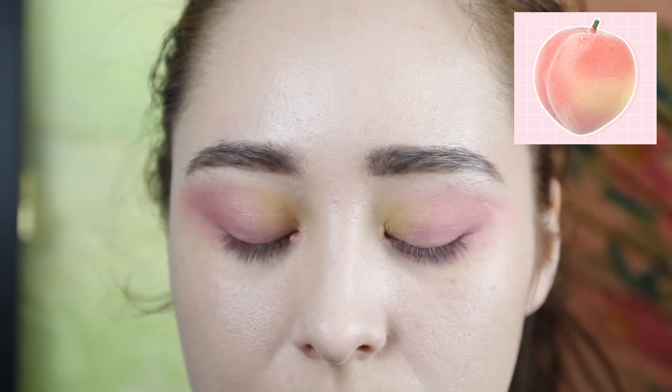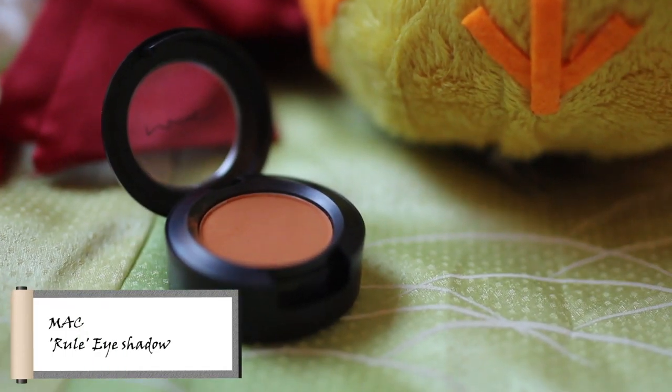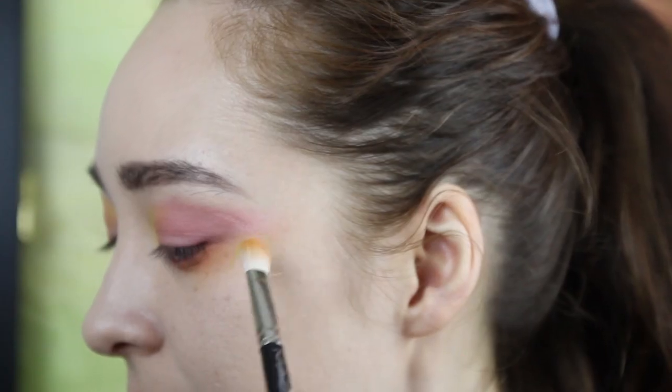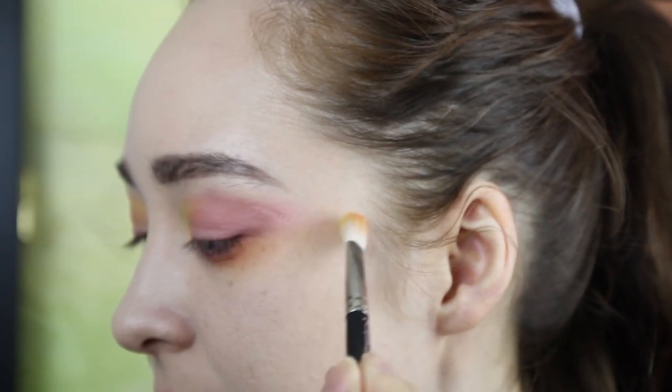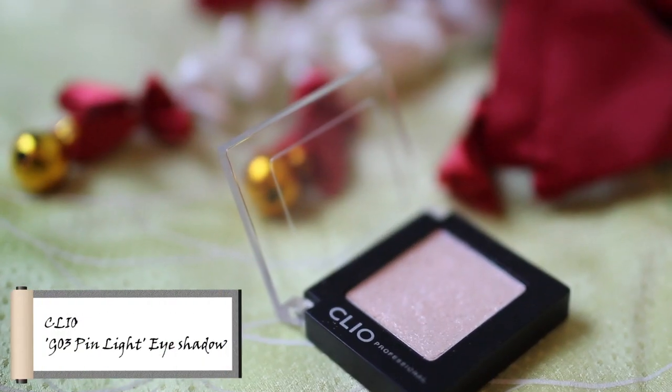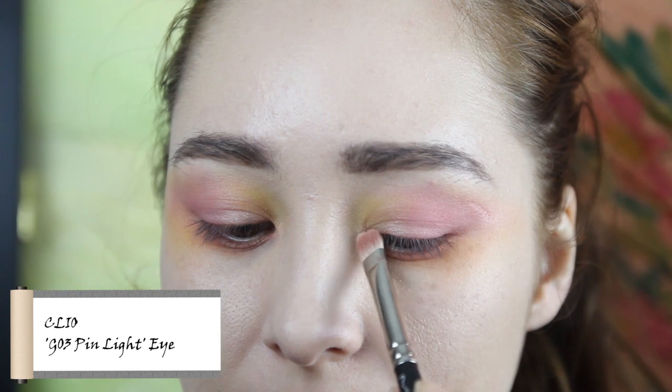Imagine a pink peach. We're adding orange for some extra color pop on the lower outer lid. Blend it all out. When you have this soft, transparent, colorful look, add a little highlight shimmer to the inner corner and cheekbones.